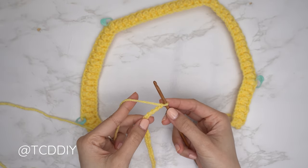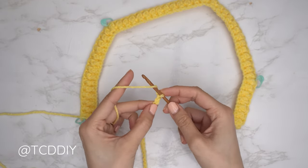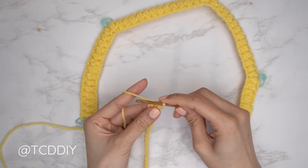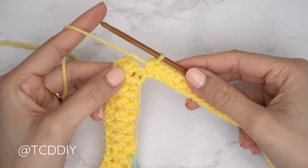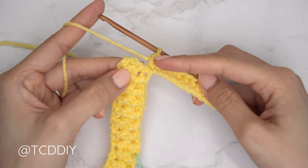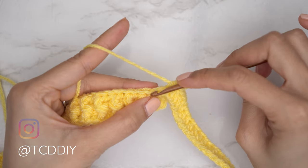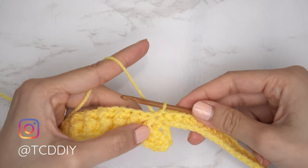Now do a half double crochet row down your chain: chain two (doesn't count as a stitch), yarn over, insert into the third chain from hook with a half double crochet, and continue with one half double crochet into every stitch until you reach the base. Once you've made your way down, we're going to slip stitch it into the base — count up two stitches and slip stitch into that second one to connect the row.